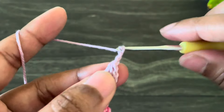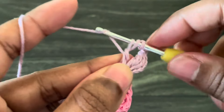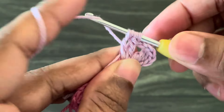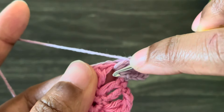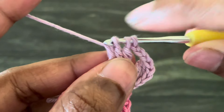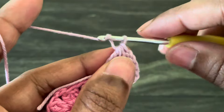From here work chain three. Now again I'm going to work a three treble crochet cluster into the same space: yarn over twice, start a treble crochet but don't finish it — two loops on hook. Yarn over twice, start another treble crochet but don't finish it — three loops on hook. Start one more treble crochet into the same space but don't finish it — four loops on hook. Yarn over and pull through all four loops — here we made our three treble crochet cluster. From here work chain three.